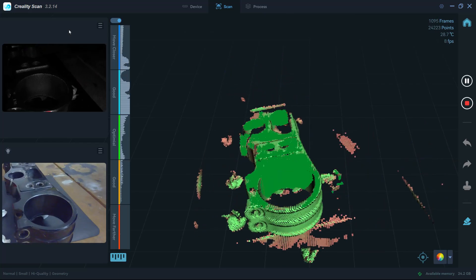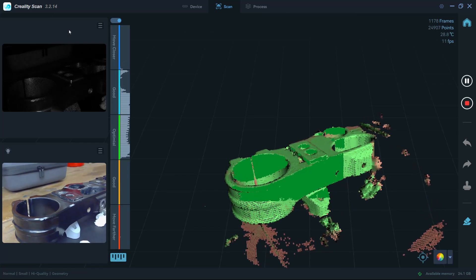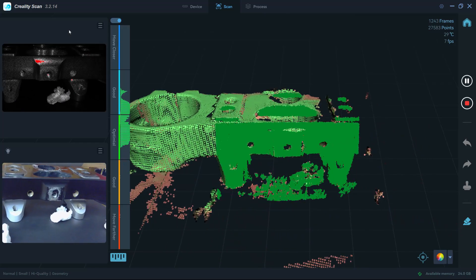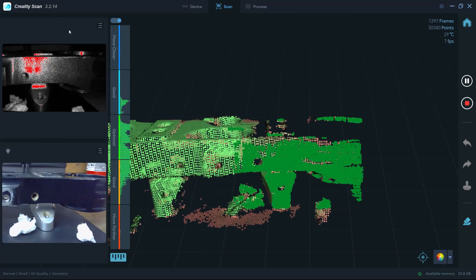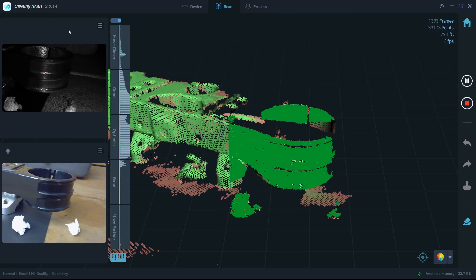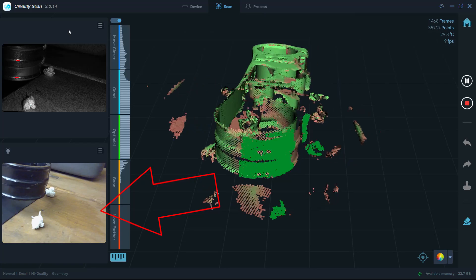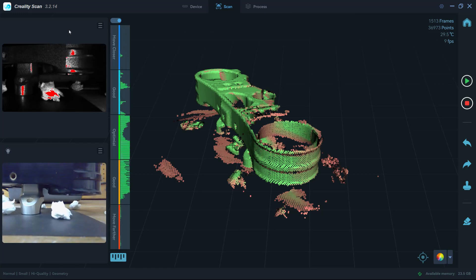I'm using the exact same setup — the triple clamp raised up with small crumpled pieces of paper towel around it for tracking. But when you're in the optimal distance range for small mode, it clips the table and bench, so it can't see those paper towel pieces used as tracking features. This means it's relying just on the triple clamp itself, which has straight edges and repeating symmetric features. Around the fork clamp area, I'm not moving at all yet the center screen is spinning — it's lost tracking because that arc feature is symmetric and the scanner doesn't know what to do.